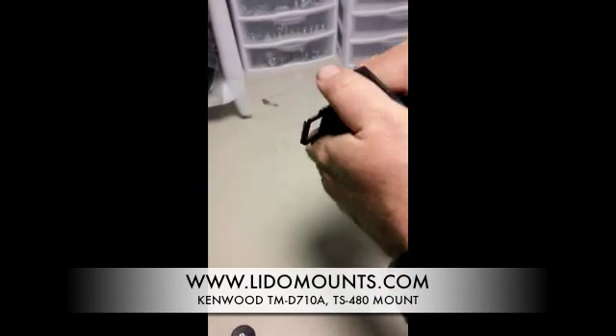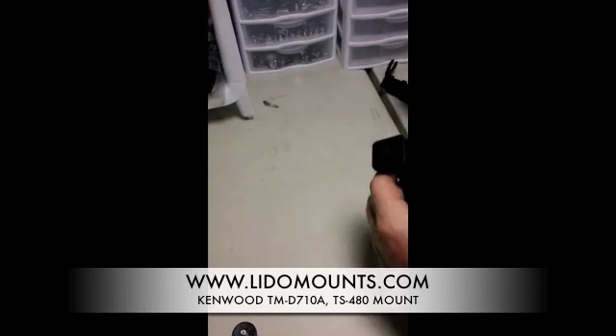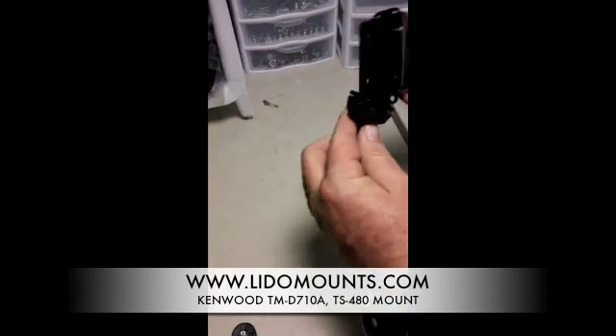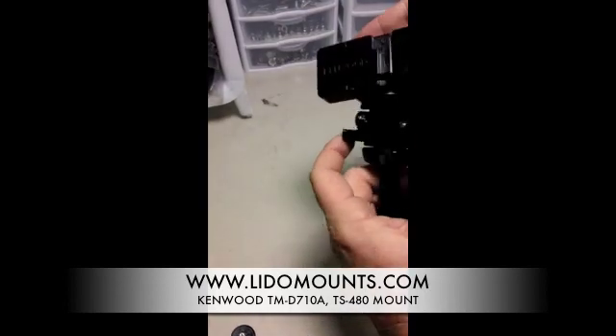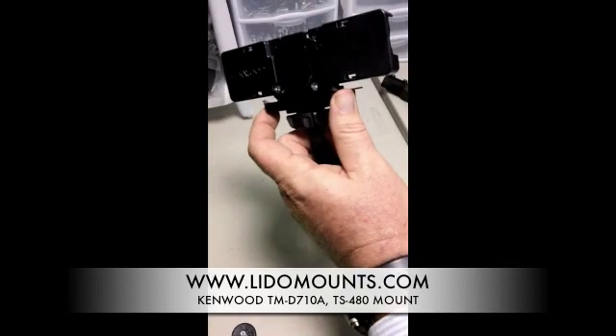If you have one of our LM500 mounts, which is a suction cup mount that can also work as a dash mount, you would simply slide it onto the T and slide the remote head bracket into the back of your Kenwood transceiver.